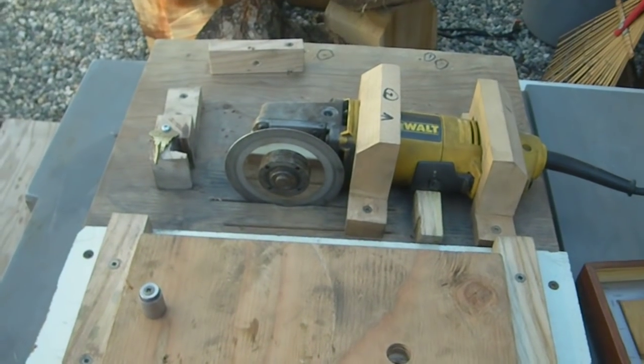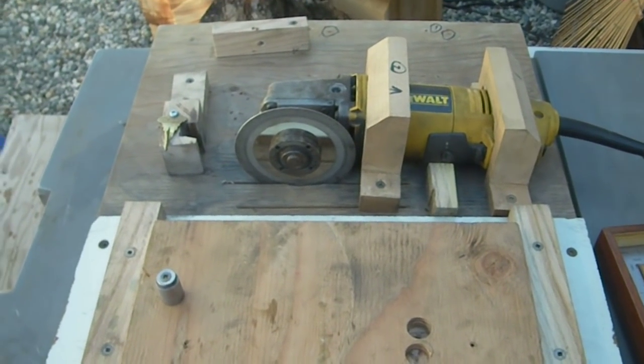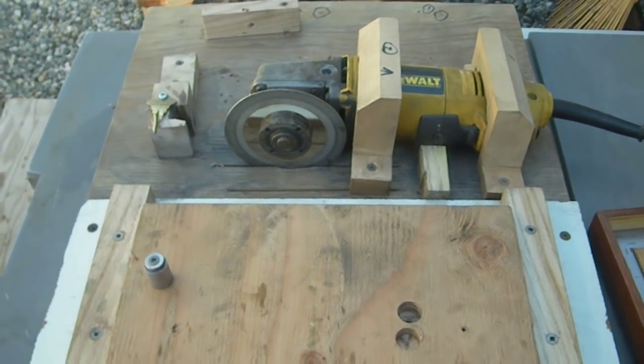Hi there. I'm going to show you a real simple jig that you can make for sharpening carbide tip saw blades — everything from skill saw blades, 10 inch table saw blades, and 12 inch chop saw blades.